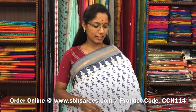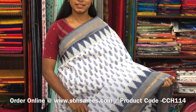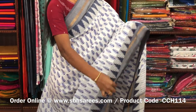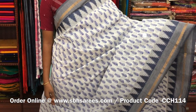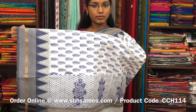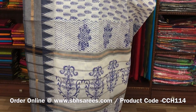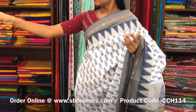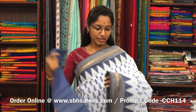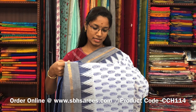There is a Chettinad cotton hand block printed saree in white color. In this we have a thread temple border. On the entire body we have block printed designs with a printed pallu and a jacquard blouse. The price of the saree is 1200 and the product code is CCS114.